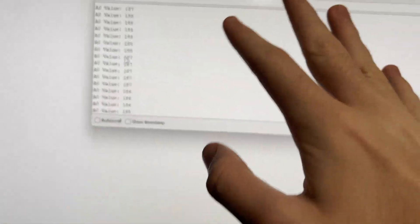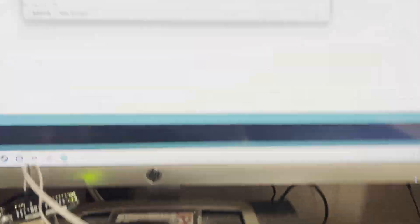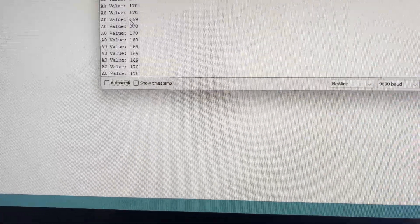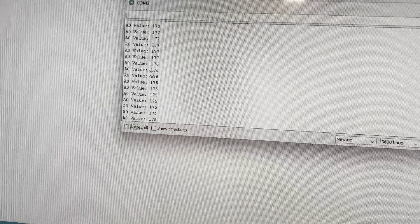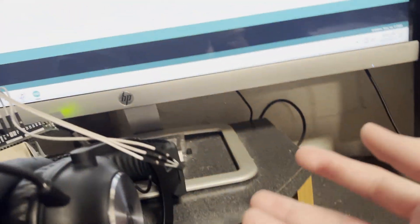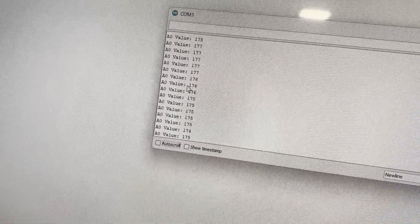Now this isn't the actual temperature — this is some weird voltage detection thing, but there is a formula to change it to temperature, which you really won't need. We can just use these values and kind of guesstimate. So if we just put a certain threshold for each temperature, which we can control by moving the flame away and closer to the sensor, we should be able to convert that to an input.